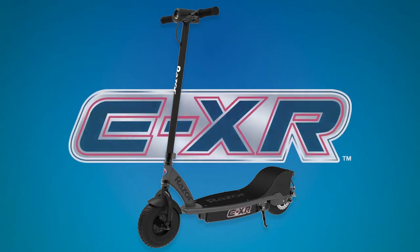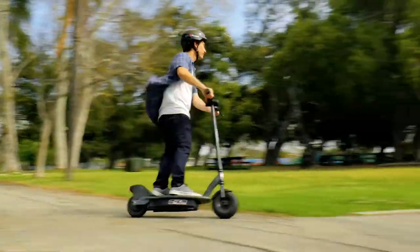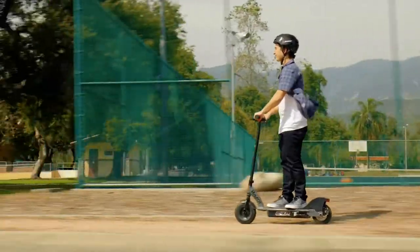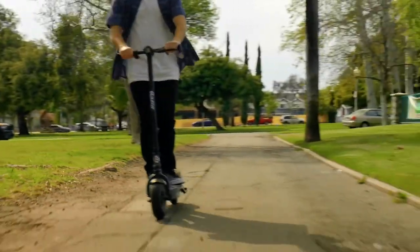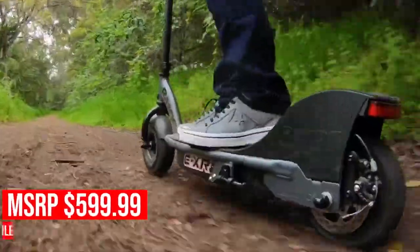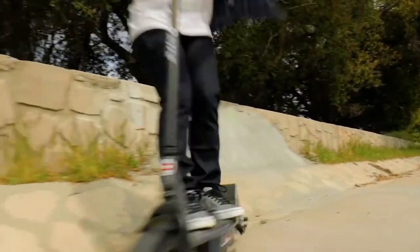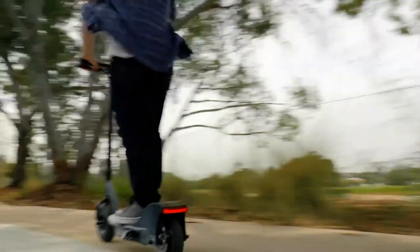If 15 miles per hour isn't quite enough speed for you, you're in luck. After entering the share scooter market and getting great feedback, Razor decided to introduce the EXR. The EXR is basically the electric scooter from their share program made for private use. It has a top speed of 17 miles per hour and will take you up to 16 miles. If you're looking for a commercial grade electric scooter and are willing to pay a little more money for the extra power, the EXR may be the right scooter for you.